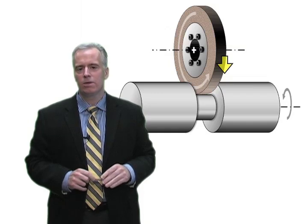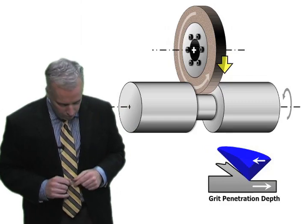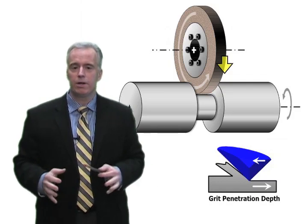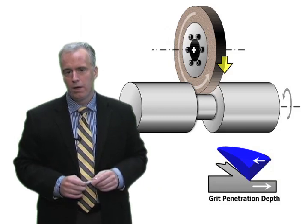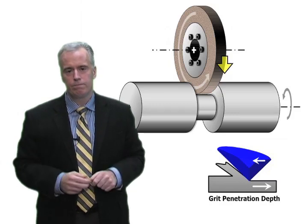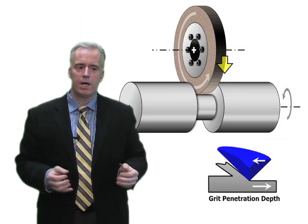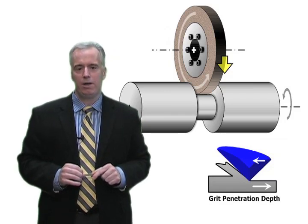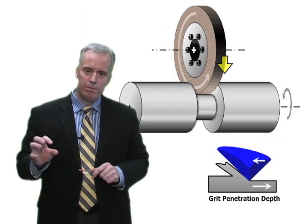What I think about is grit penetration depth. When operators are finding the sweet spot of the wheel — and they are good at it — they play around for a few days or weeks, fine-tune, and find a set of parameters that work well. When an operator says 'I always run at 100 RPM, one millimeter a minute, 20 meters per second,' what he's really saying is: I have found a grit penetration depth that is the sweet spot of the wheel for this part.